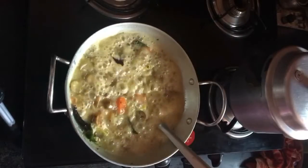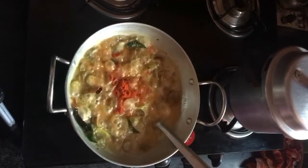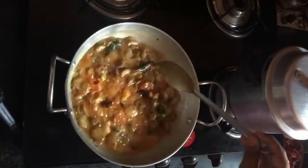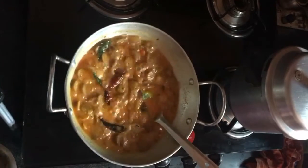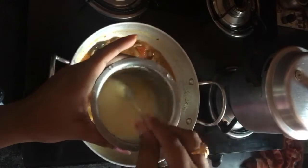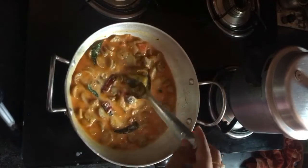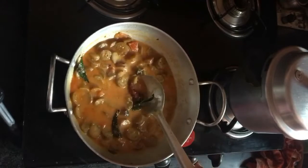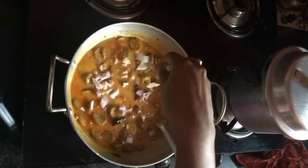I am going to cut a little bit with the cut. There is no problem with the cut. Then I will make it a little bit more. I will make the water a little bit more. We will make the curry in a little bit more. This is almost done. I will make the curry in the last step.